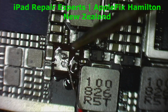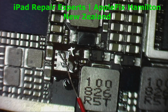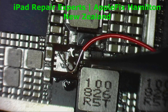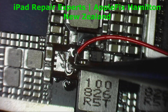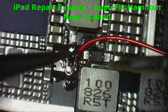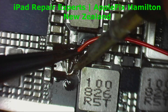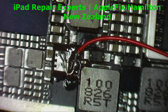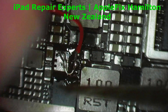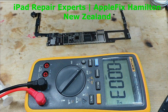I will use another soldering iron so it will melt properly. And then this magic wire — you have to move it here and then solder it. Okay, now we can check if our magic wire has done something.